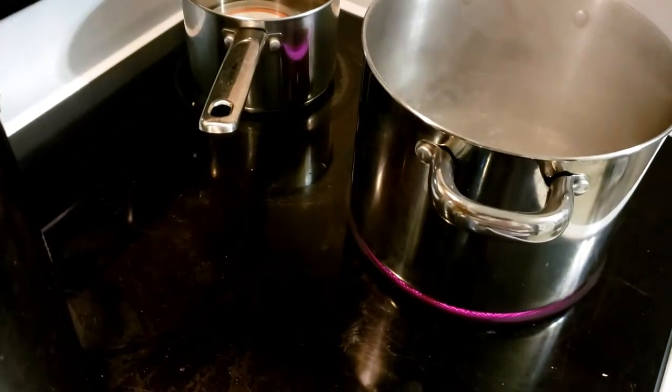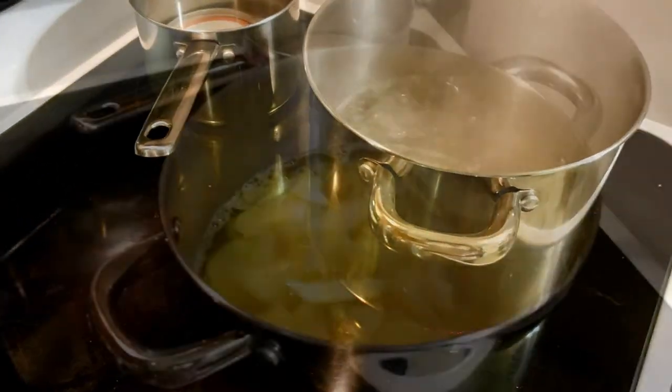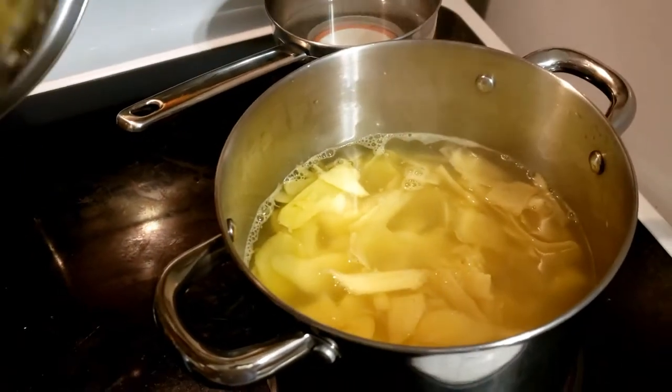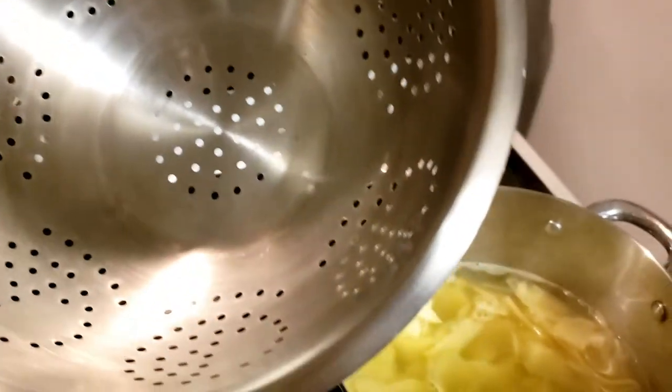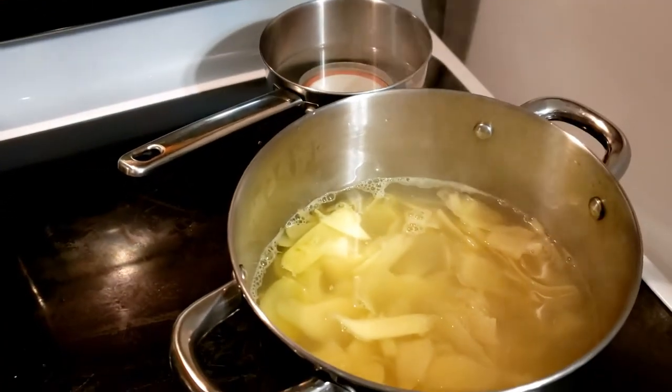The water is boiling, so let me get the ginger in. In about 30 seconds I'm going to take it over to my sink and strain it out with my strainer.